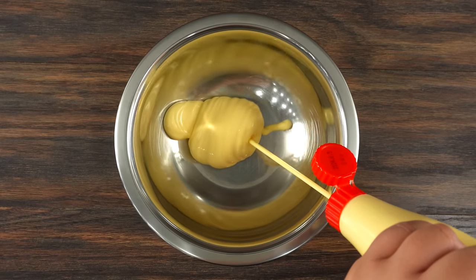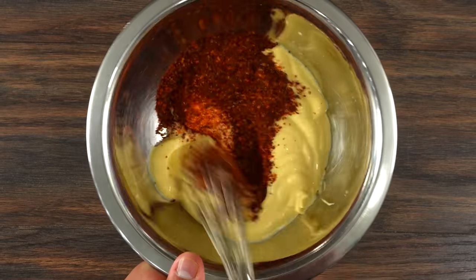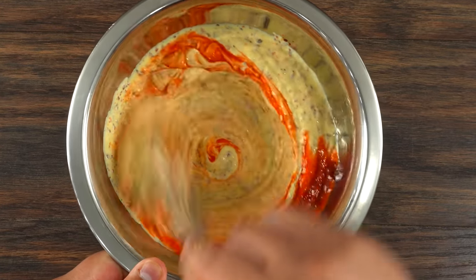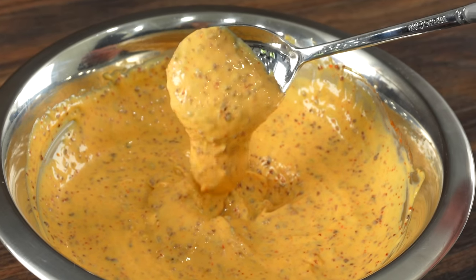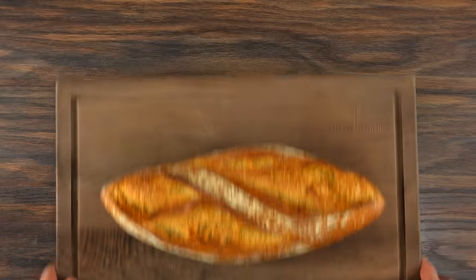While that was happening it was a great time to go ahead and make a sauce. Into a bowl combine Kewpie mayo followed by gochugaru, which is Korean chili flakes. Mix everything well and add a little bit of sriracha. Mix it a little bit more and that's it — a nice tangy spicy sauce that's gonna be perfect for the sandwich.